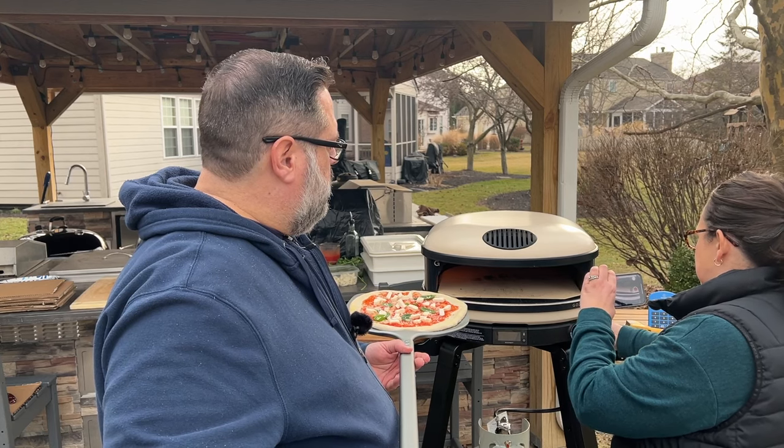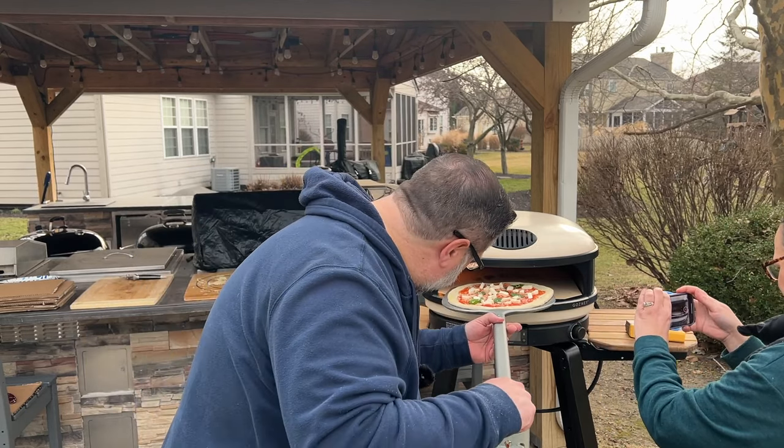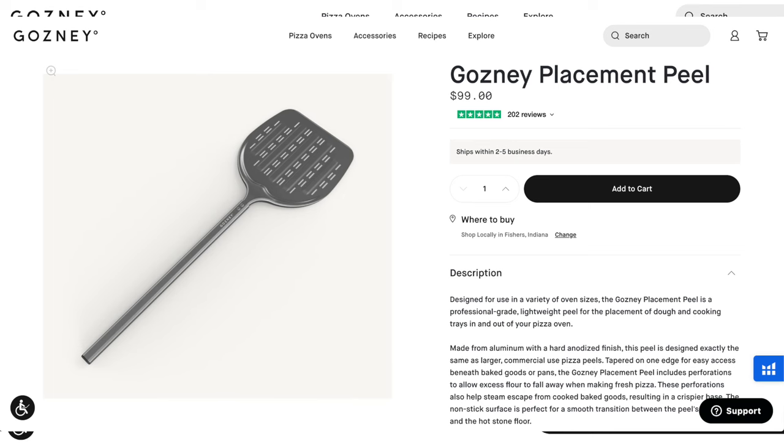We've been testing the Ghazni Arc XL for a couple of weeks now, and I can tell you right away that this pizza oven is not for everyone. Price can be a limiting factor, so let's begin with what's included and how much it's going to cost. The Ghazni Arc XL is a 16-inch oven that costs $799 and does not include any accessories like the stand or peel with your purchase.